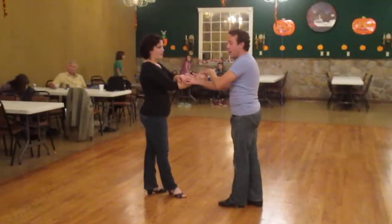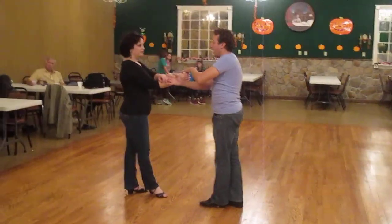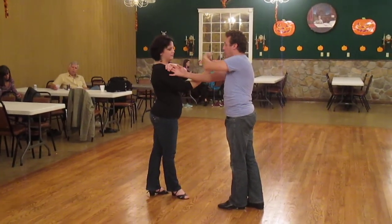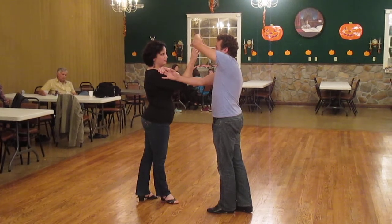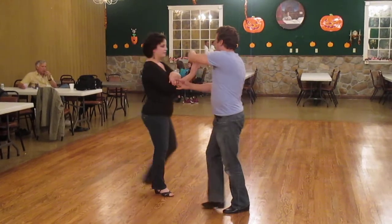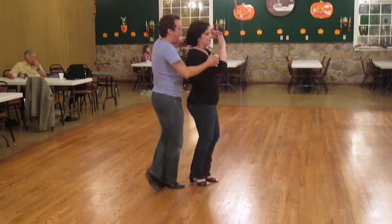We were left in a really weird hand position from the basket, so we went back to that. As we do, my right hand as a leader is going to slide up my partner's shoulder, and I'm going to lift my left wrist up so that I can create a window for my partner on count 1, 2 — lift that hand up — 3 and 4.